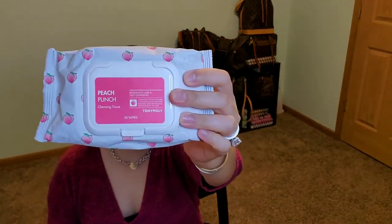Hi guys, thanks so much for stopping by. Today I will be doing a skincare slash makeup product. This is a K-beauty product — this is Tony Moly. I think that's how you pronounce it — Tony Moly. This is the Peach Punch cleansing tissue.